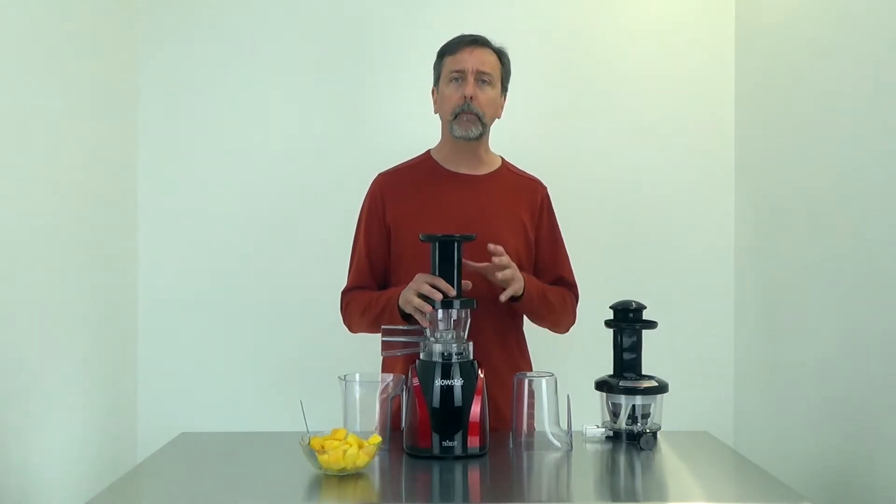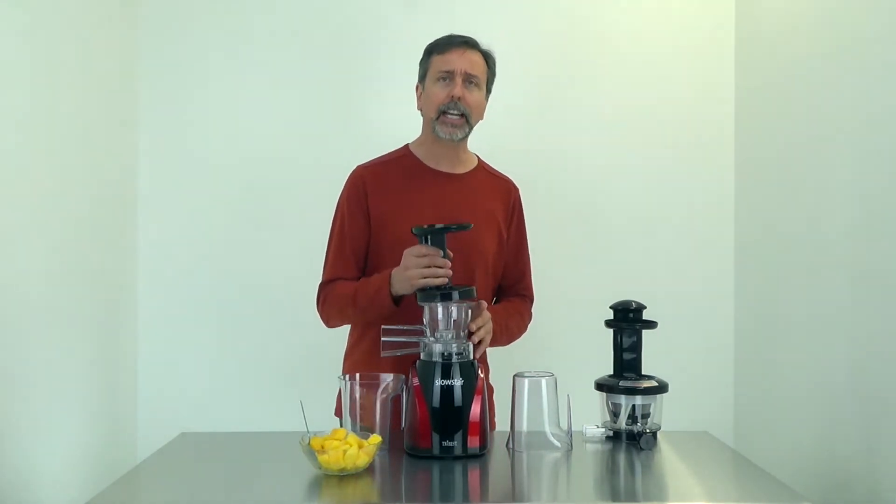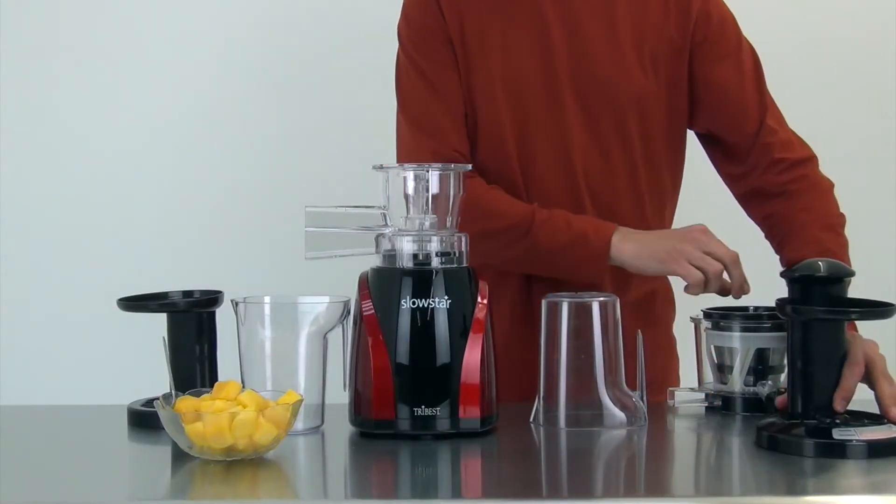This juicer includes a mincing attachment, which is what I have installed. With the mincing attachment you just need to use the auger from the juicing parts — no other parts.